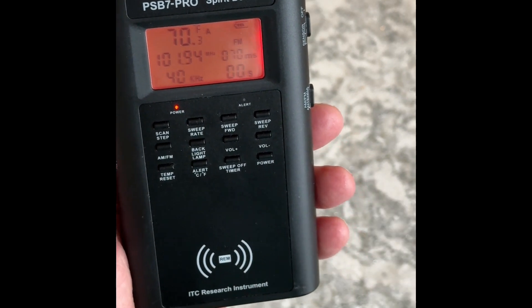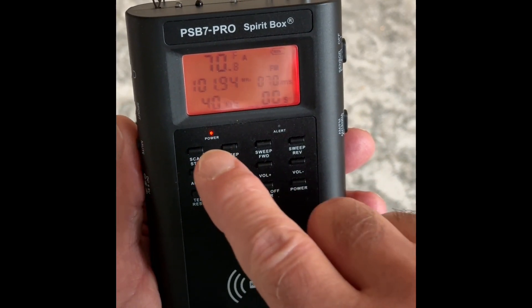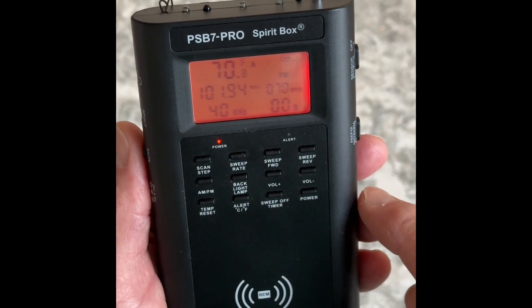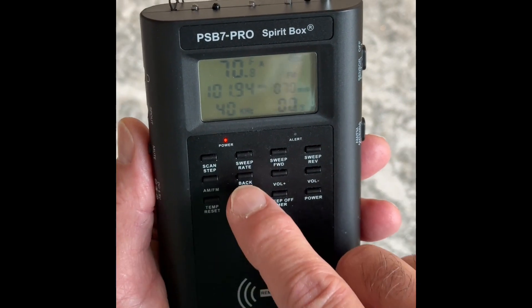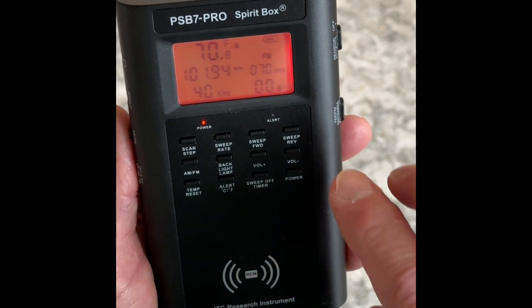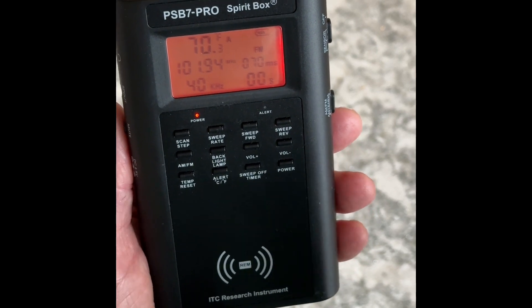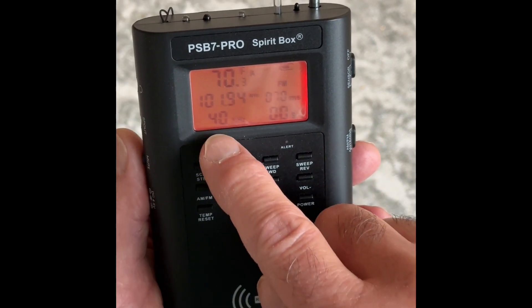A lot of times people ask me what configuration do you use. I really do like 40 kilohertz, and I do like a very fast rate of speed when I'm sweeping. For this demonstration, I'm going to use 70 milliseconds — I may go up a little bit, maybe to 90. It's adjustable in 20 millisecond increments from 30 milliseconds up to 350. So I'm going to leave it there for now.